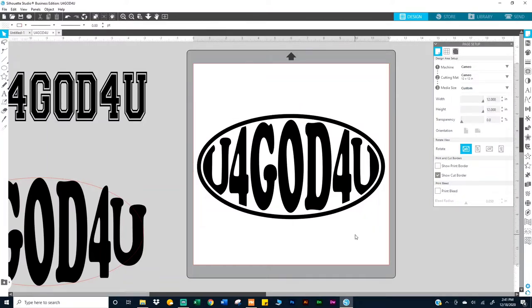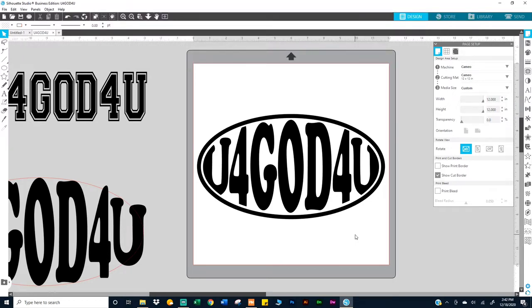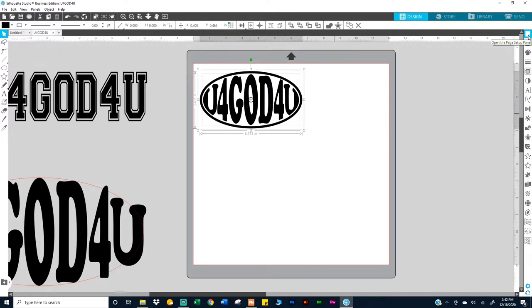Hey, in today's video I'm going to be working with wallet cut puff vinyl. It didn't come with any instructions, so I had to look at somebody's video — thank you for that. What you see on the screen is what I'm going to press on a cap. I haven't seen a video where they're using wallet cut vinyl on a cap, so hopefully I'm the first.